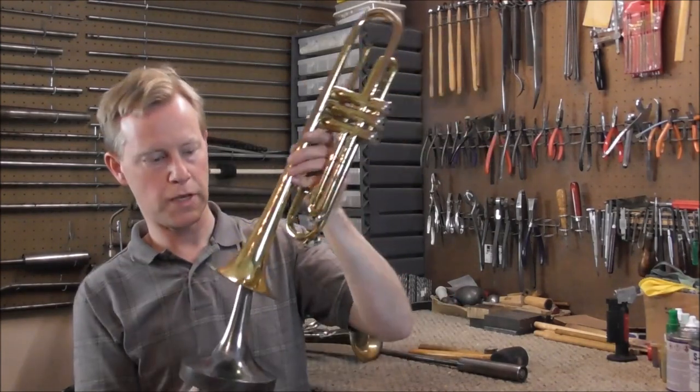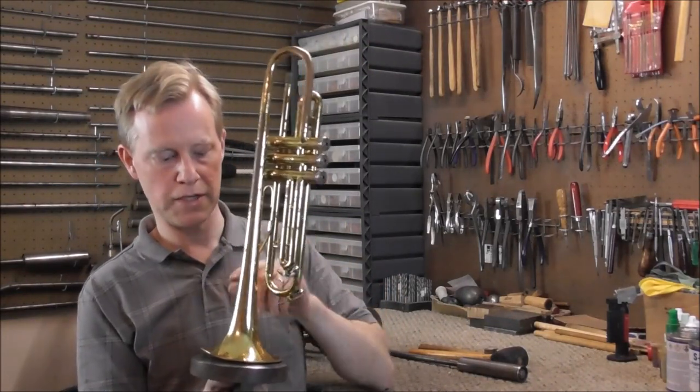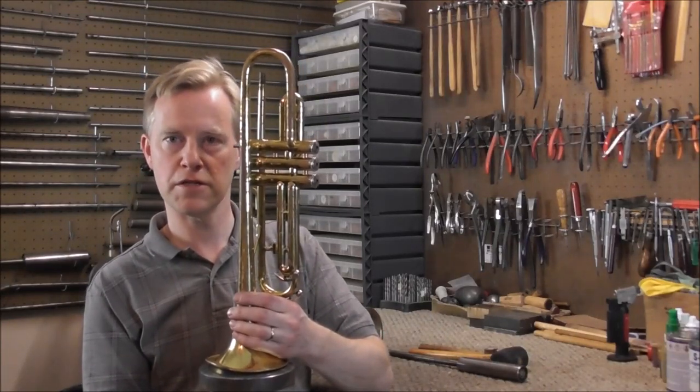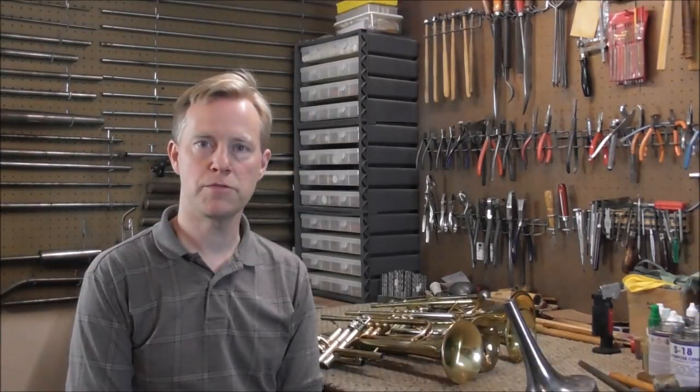So if you put a trumpet on there, there will be some wiggle to it. Because of that, if you have a dent and you just start hitting it and the size isn't quite right, you're going to do some more damage, and you'll have more dents to fix rather than just the dent that was there in the first place. I have several trumpets with bell dents, and I'll show you which dents this tool works on and which dents it does not work on.